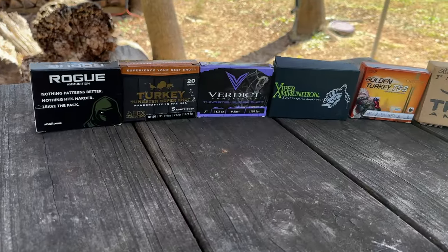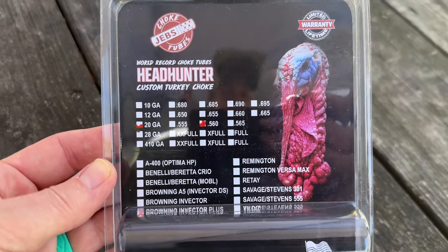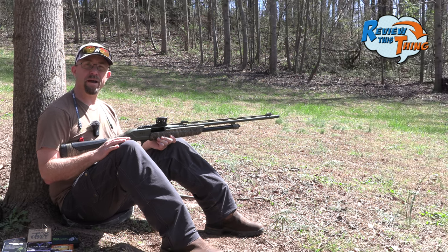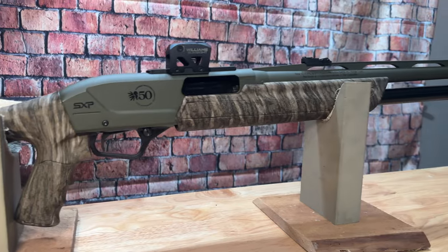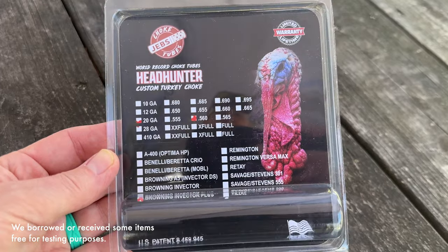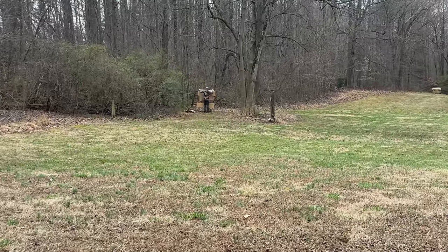Today on Review This Thing, we're going to test out six different TSS loads with this Winchester SXP and the JEBS Headhunter 560 choke. This is Robbie with Review This Thing, and today we're back out here pattern testing this Winchester SXP Longbeard in the 20 gauge. We've got it topped with the Williams Gunsight LRS Glow Reflex Sight, and for the choke we have the JEBS Headhunter 560. All the TSS loads we're going to use are 9 shot, and we're going to be shooting them at 40 yards.